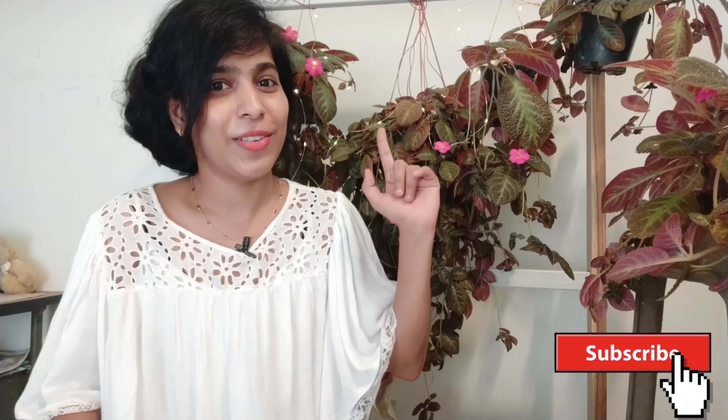Please like and subscribe to our channel. Please share the video and subscribe to our channel. Please stay safe. Thank you for watching. See you!